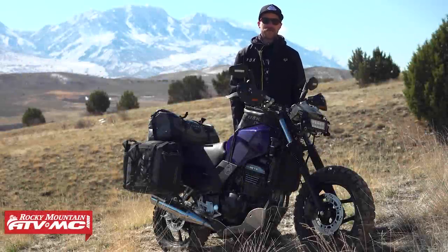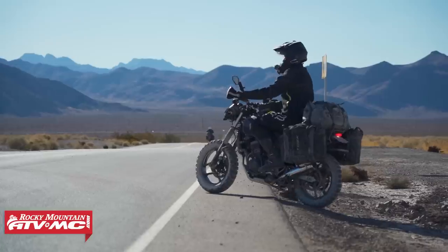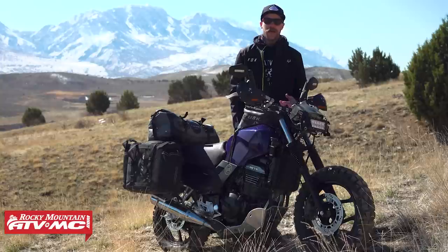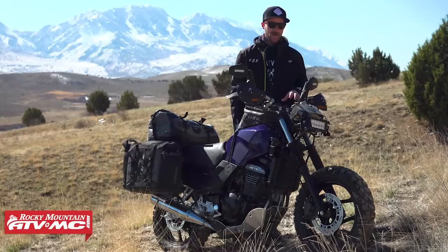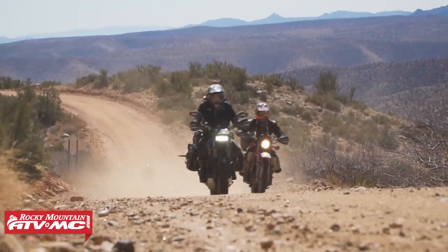Hey guys, Wes with Rocky Mountain ATV MC. This is my Kawasaki Ninja — it's a 2005 and I picked this bike up for $270. The whole goal was to get a bike for our thousand dollar, thousand mile adventure ride, and I think I did okay. I had one of these Ninjas about 10 years ago and had a lot of fun with it. I also had a lot of pieces and parts left over from working on that bike, which was kind of my motivation. In this video I wanted to give guys a closer look at everything I did to get it adventure ready.